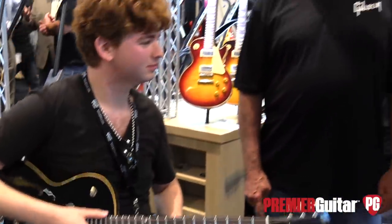Hey guys, Sean Hammond with PremiereGuitar.com. We're in Nashville, Tennessee at the Summer NAMM Show.